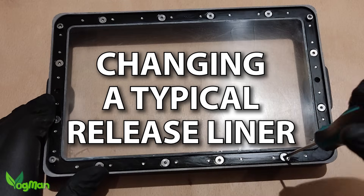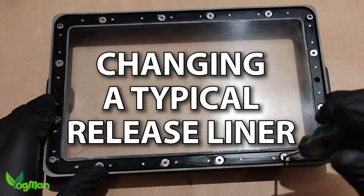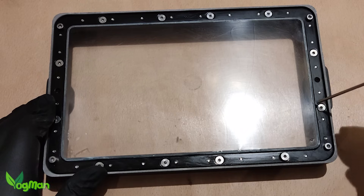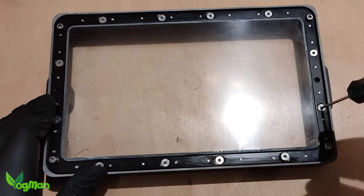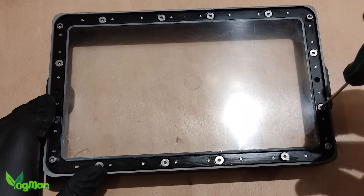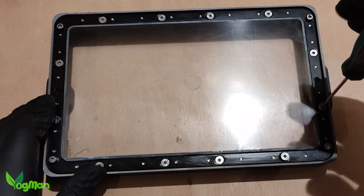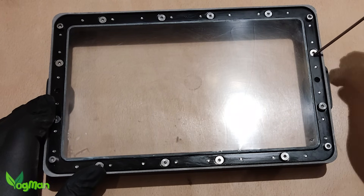This is a resin tray off an Elegoo Saturn 3 and you can probably see there's a nice little tear in the corner. I'm wearing gloves as there is always a little resin residue hiding in strange places, even around these tiny screws which all need to be removed and kept safely.